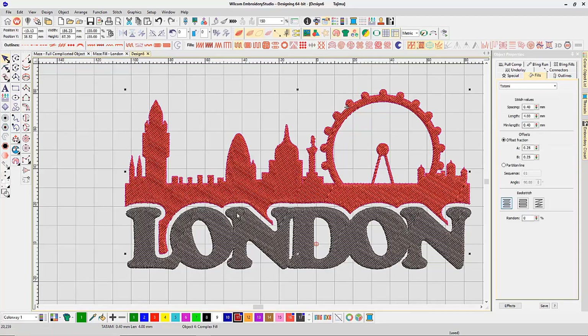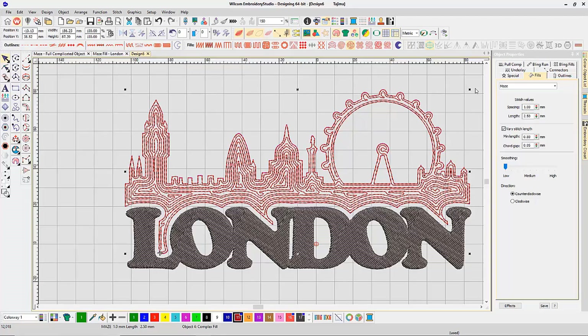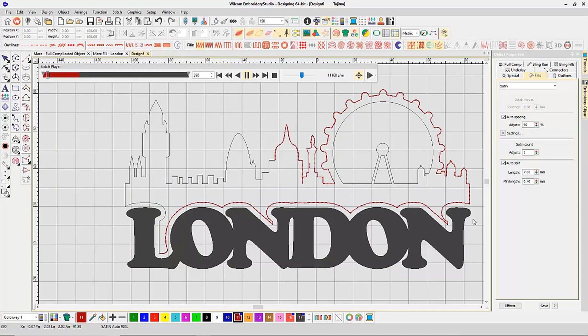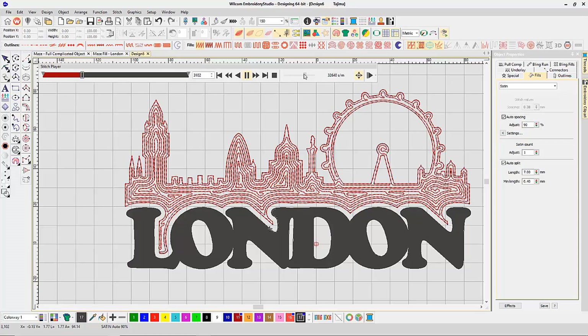Starting with the top red section, it came in as plain tatami, but I can now select the brand new Maze Fill stitch type. It converts using the default 4mm spacing, so I bring that down to 1mm. I can also adjust the stitch length — currently 2.5mm, which is fine — along with smoothing and direction (clockwise or counter clockwise). A slow redraw shows it sewing the entire Maze Fill object as one piece, creating a nice even spacing for the run style stitch fill, finishing without a single trim.